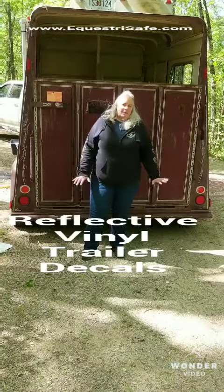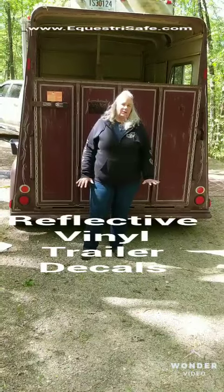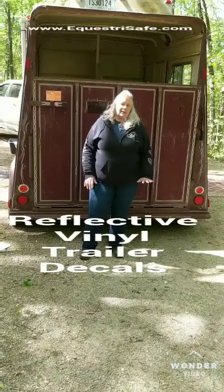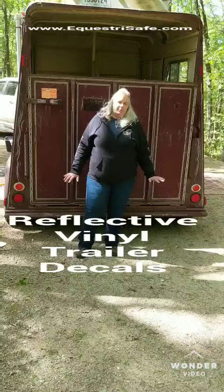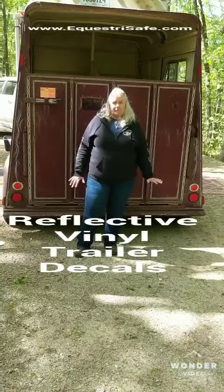Coming up behind a trailer — and it's happened to me before as we've traveled — we've come up behind a dark trailer like this one, or a black trailer, that has no reflectability on it at all. One we pulled up behind had no lights on it either, and it was getting on the freeway.